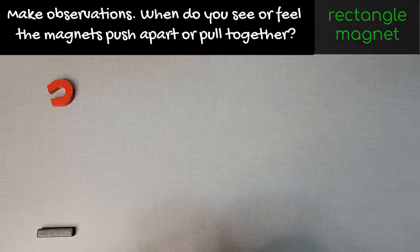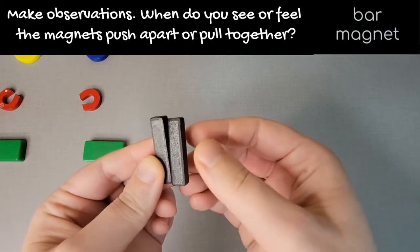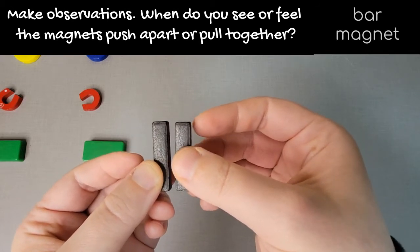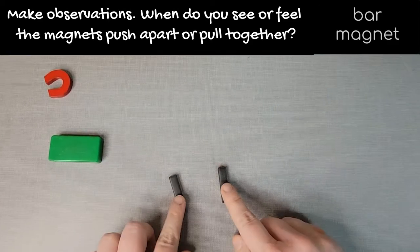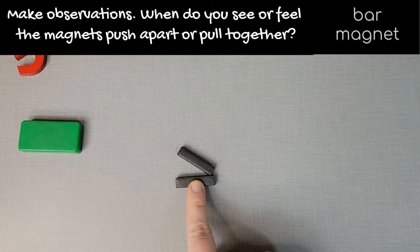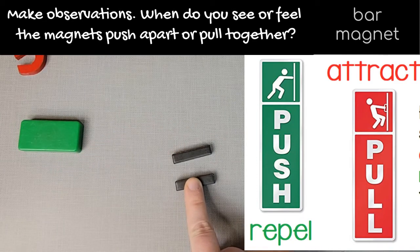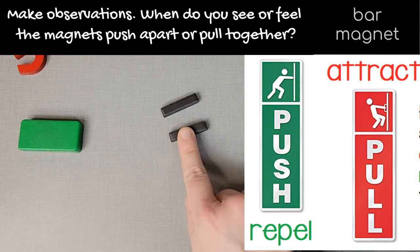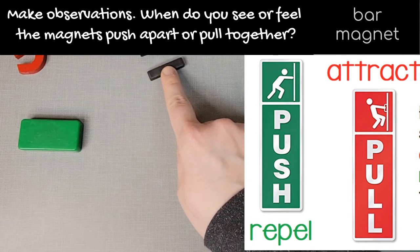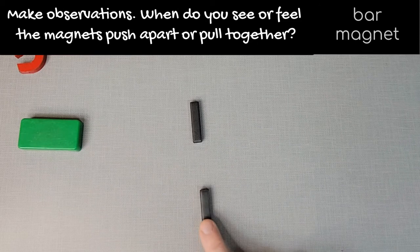The final shape of magnet I have is a bar magnet. These magnets don't really have any markings on them. So when do the magnets attract each other and when do they repel? When do they push? When do they pull? Remember, if you have ring magnets you can make some observations yourself, or maybe you have some refrigerator magnets.